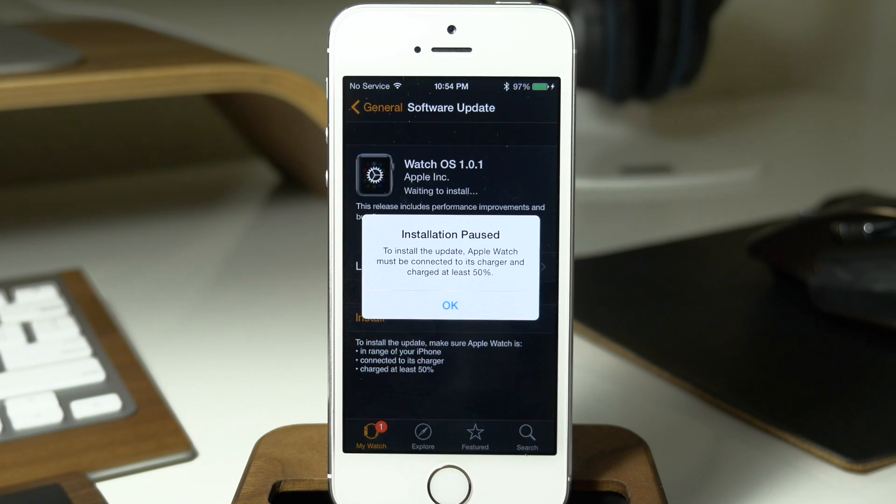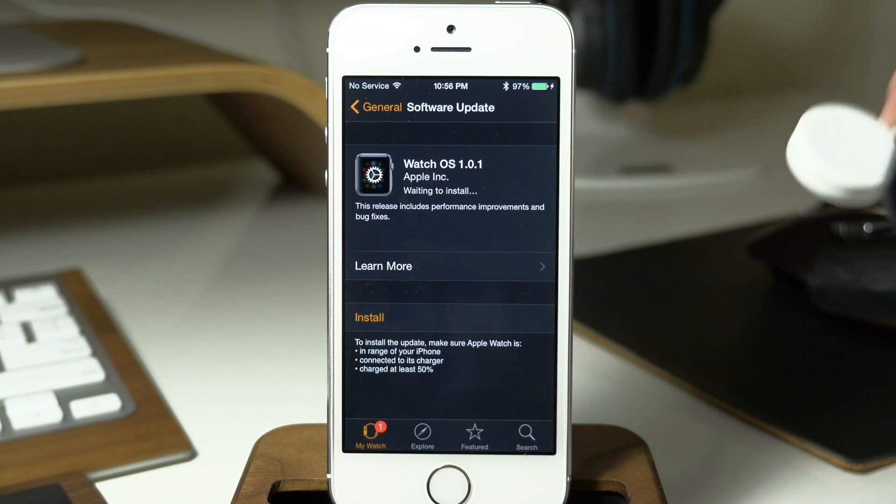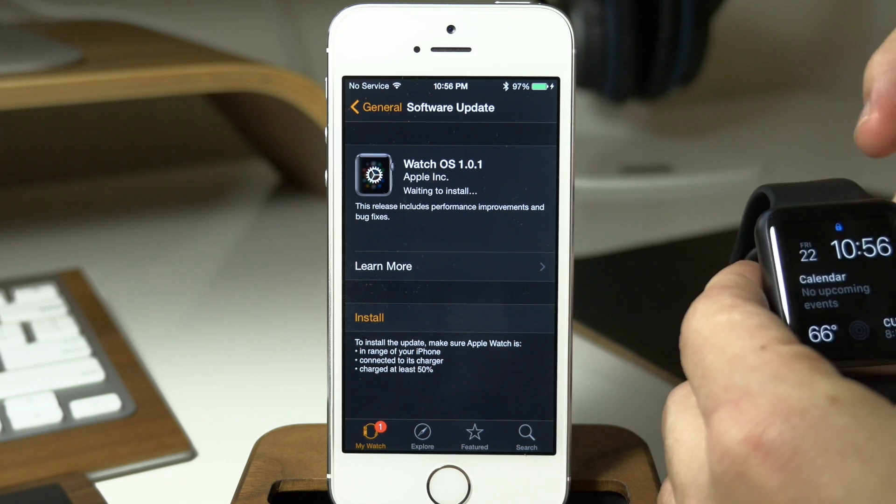So once it's done preparing you can see right here that you get a little pop-up that says Installation has paused. To install the update make sure that your Apple Watch is connected to the charger and it is charged at least 50%. So let's go ahead and do just that — I'll just grab my charger here and plug this guy in.